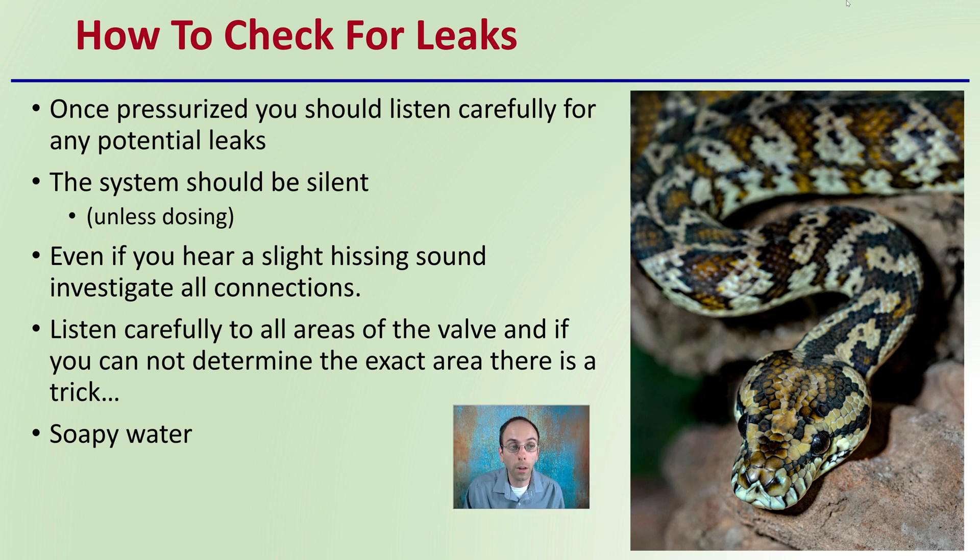Once pressurized, listen carefully for any potential leaks. The system should be silent unless the sensor is coming on and actually dosing CO2. Even if you hear a slight hissing sound, investigate all connections and listen carefully to all areas of the valve. If you cannot determine the exact area, there is a trick.